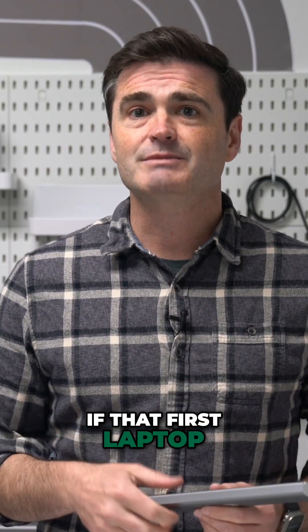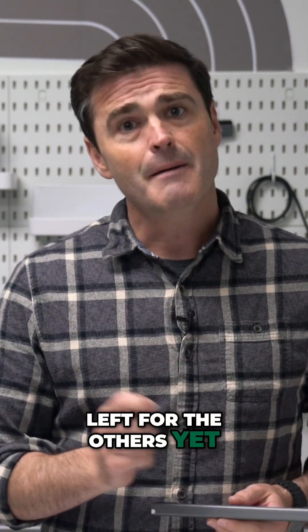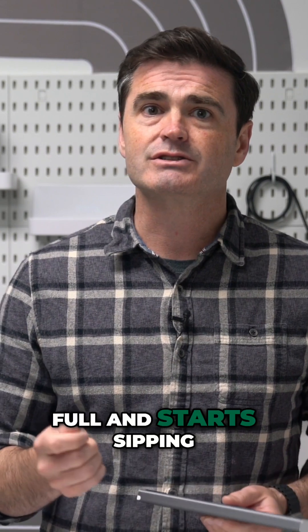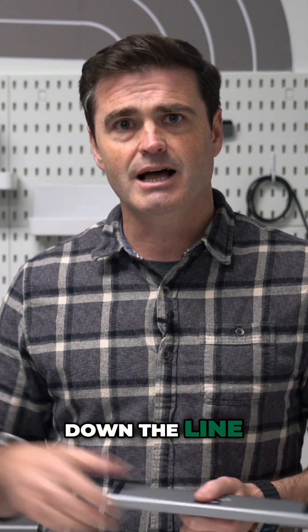If that first laptop is grabbing up, say, 85 watts, there's not much left for the others yet. But once it's almost full and starts sipping instead of chugging, the PS10CC reallocates the power to the next hungry gadget down the line.